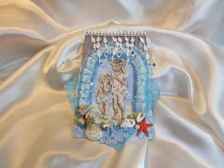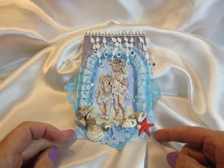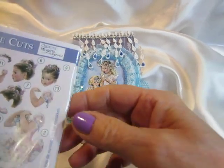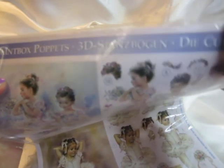Hi everyone, Beate here. I want to share with you this little cute card that I have made. I used the beautiful paint box puppets,